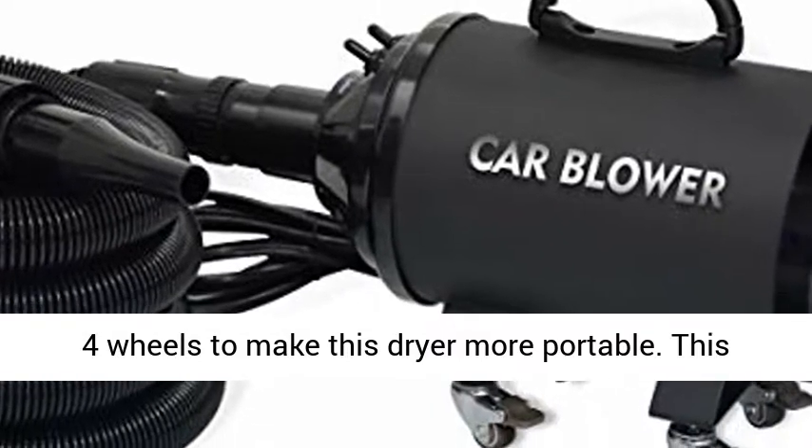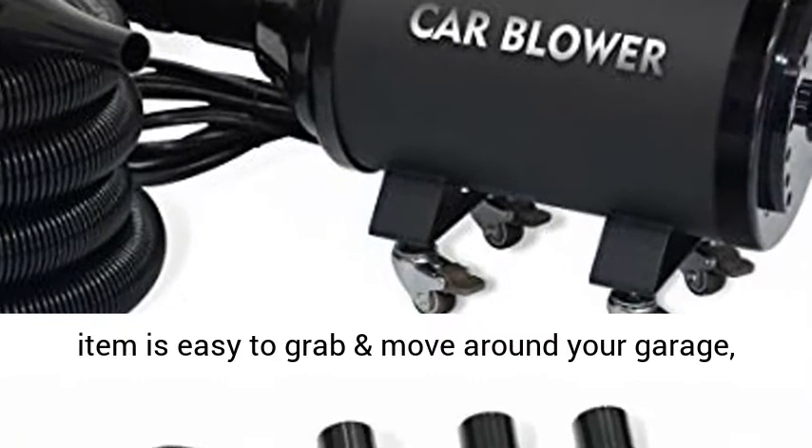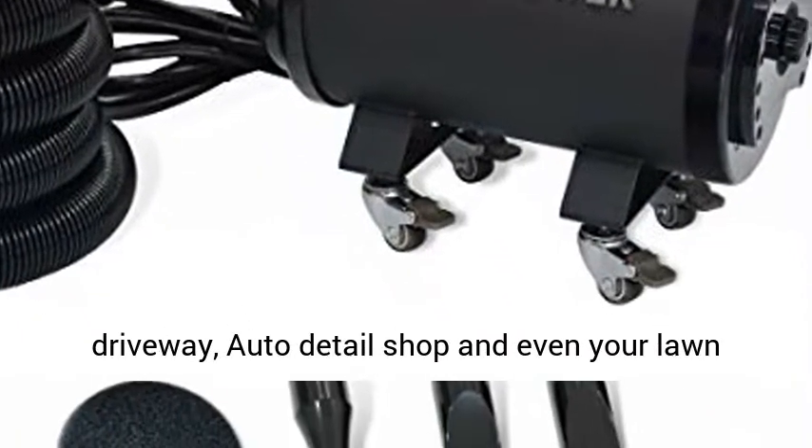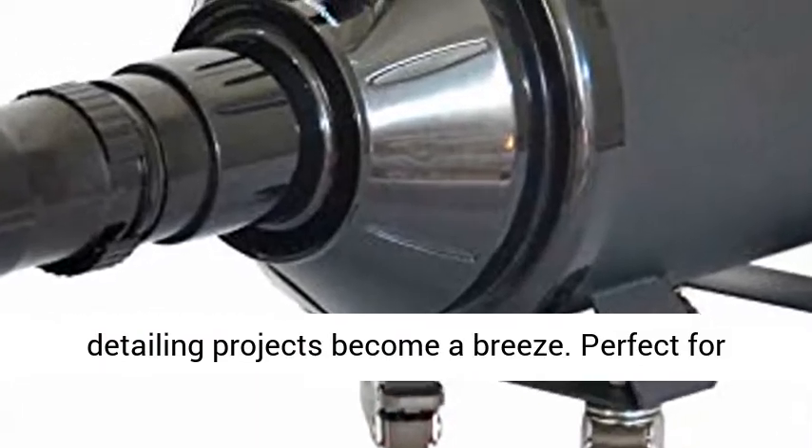Four wheels make this dryer more portable. This item is easy to grab and move around your garage, driveway, auto detail shop, and even your lawn, because it can be used as a leaf blower. Once you use SHELANDY4's dryer, all your DIY car detailing projects become a breeze.